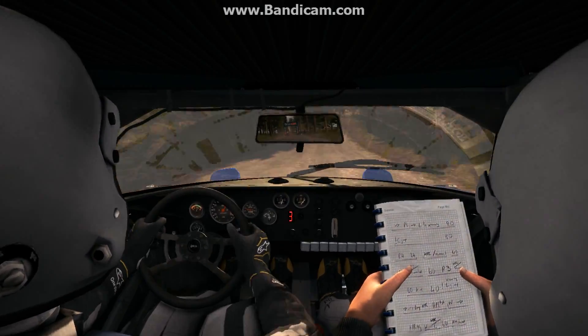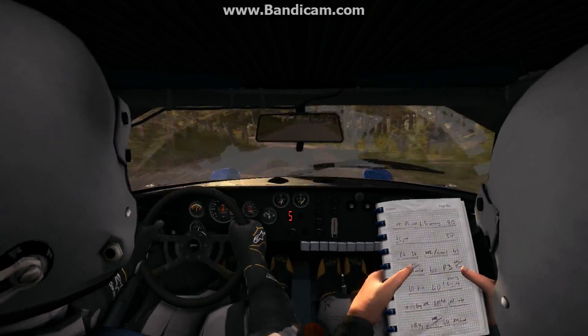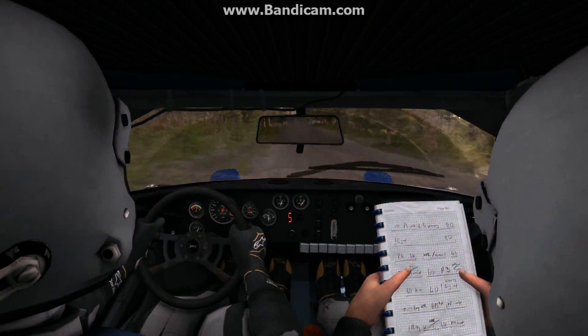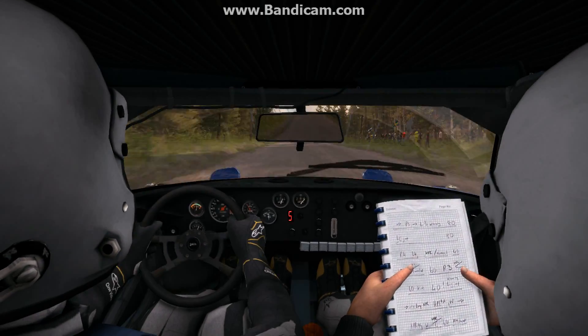Right 6 long, 100. Left 4 half long over crest jump, 250 through depth, middle over crest, 80. Left 5 half long over bump up.